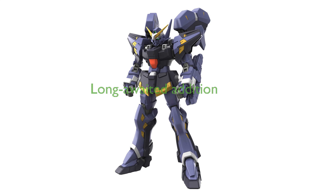The Bandai Spirits HG Hyukkebein Mk-III plastic model is a long-awaited addition to the Super Robot Wars OG series.